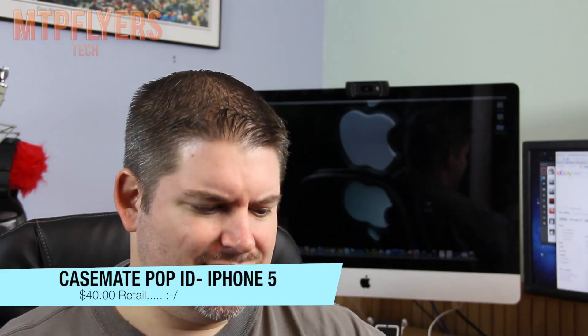This case retails for $40 on their website. Honestly, I don't see $40 value in this — maybe you do. It's also available through Amazon for $32 and they have a ton of colors. If you want to help support the site and it's something you like, you can click the link below and shop through my Amazon link. I don't think this case is worth $40, I don't think it's worth $32. It's just not my style — maybe it's yours and maybe it would work out for you, but definitely not for me.